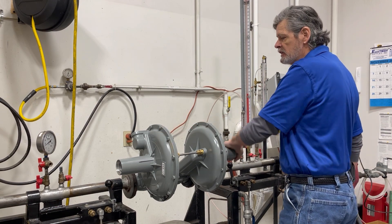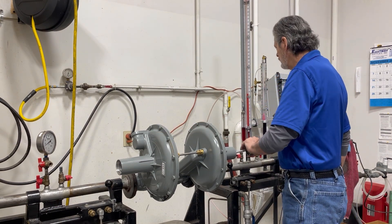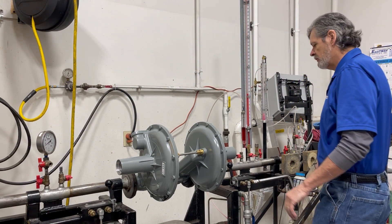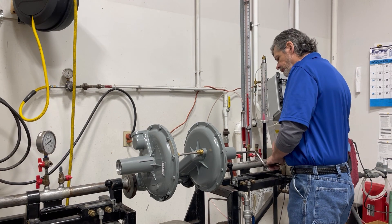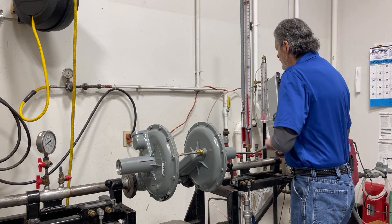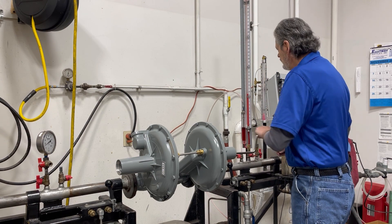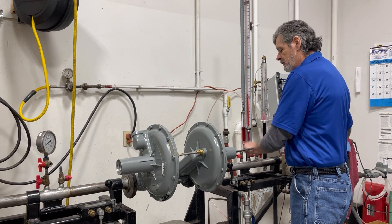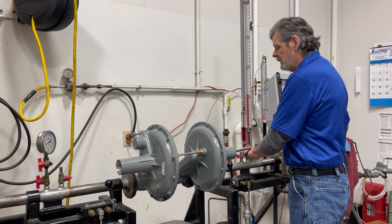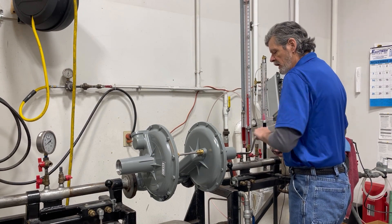We are now going to set the control. The control will take over at the lower pressure. We are going to increase our pressure for the monitor and bring the control regulator down all the way.